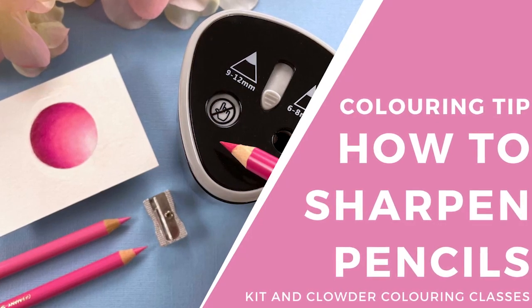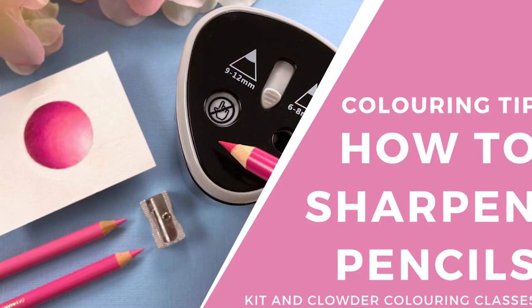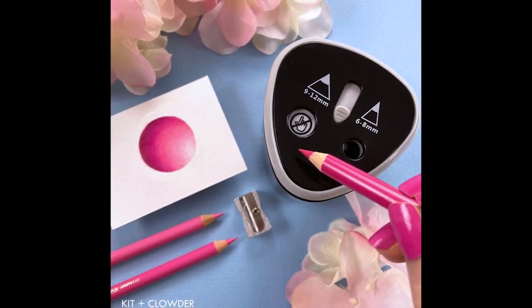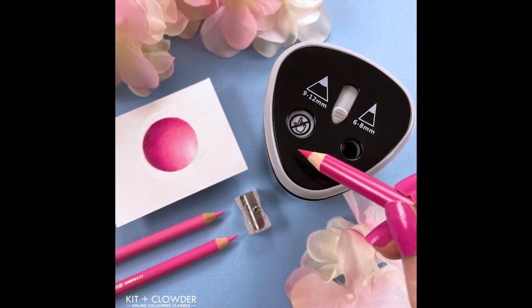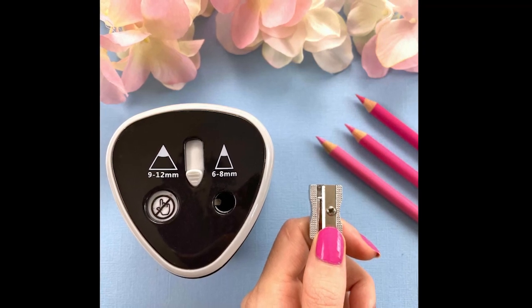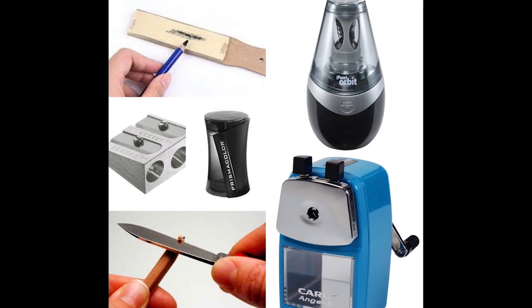Hi everyone, it's Elise from Kid and Clouder Colouring Classes and welcome to our Colouring Tip Tuesday — short videos to answer popular questions you've been asking about your colouring. In this video I'll be showing you how to sharpen your coloured pencils. I've had a lot of questions lately about how to do this to prevent breakage and to also get the best points on your pencils.